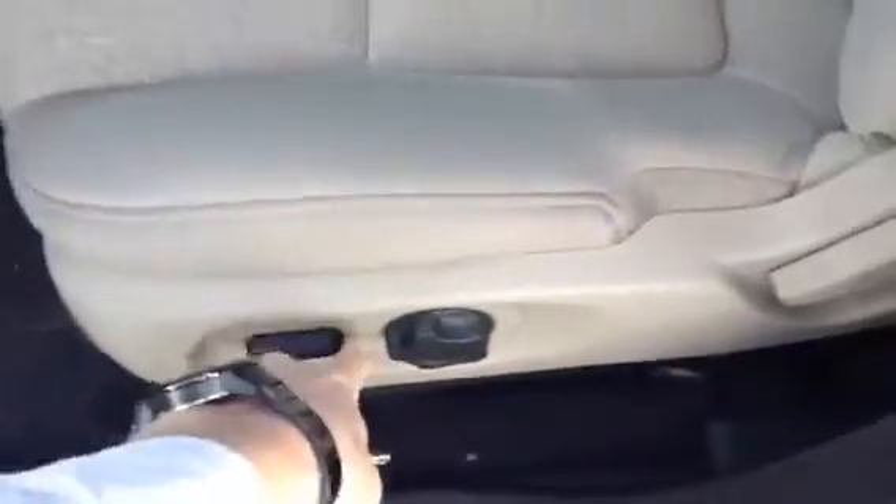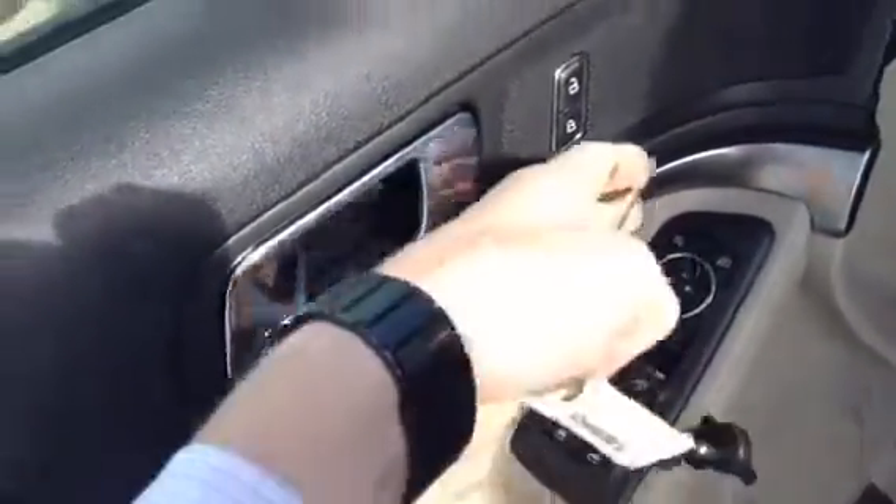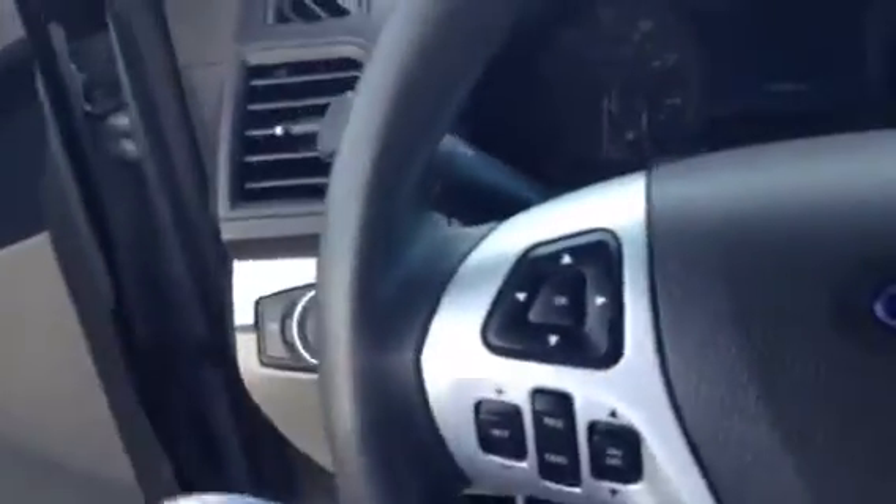Now jumping inside, this has a really nice cloth interior. It has a nice design right in the center and it's in great shape as you can see. Down below you do have your power options with your supports. On the door you have all your power options — power windows, power mirrors, and power locks. Some more chrome accents, and it is the two-tone interior so you have both the black and the tan.